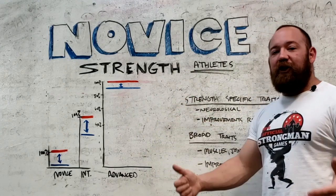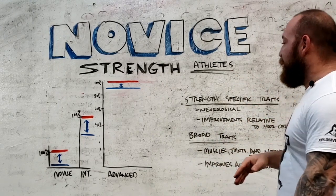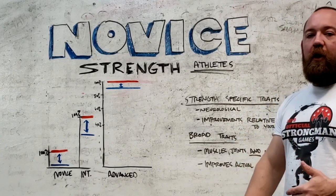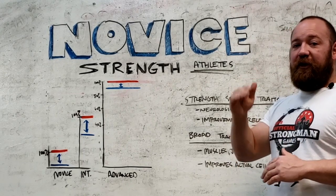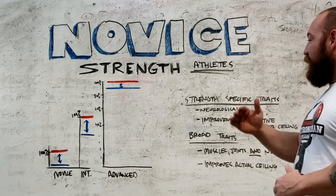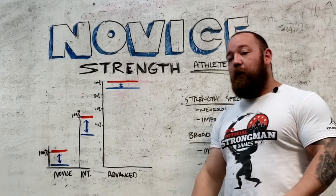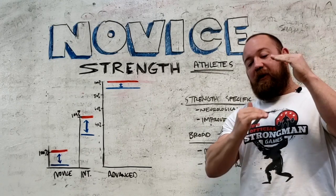Strength-specific stuff I think of as a cherry on top. To be a fully realized strength athlete you absolutely need strength-specific traits, but these only come after you've built a sizable foundation. Strength-specific work is largely neurological — mostly about coordination and how efficiently you recruit motor units. The more motor units you can pull relative to your ceiling and the faster you can pull them, that determines how much weight you lift. But if you're training as strength-specifically as possible, you're limiting your ability to raise that ceiling — it's mainly about closing the gap.